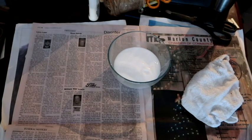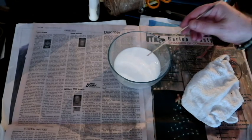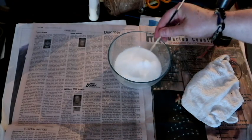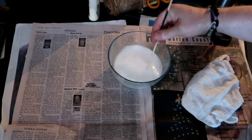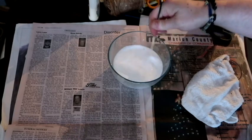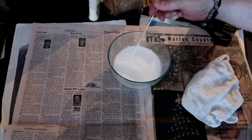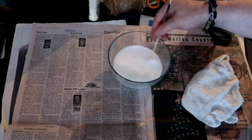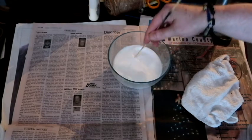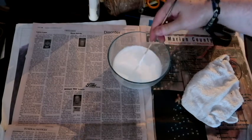Now you can see it's still liquidy but it's kind of like a consistency of a batter — pancake batter or something — kind of like that.